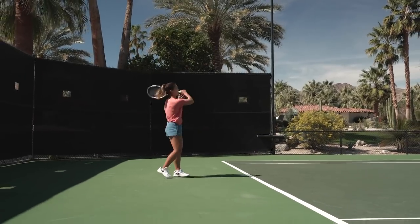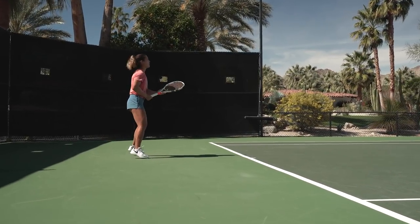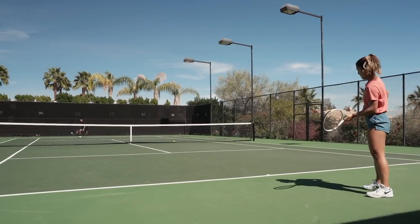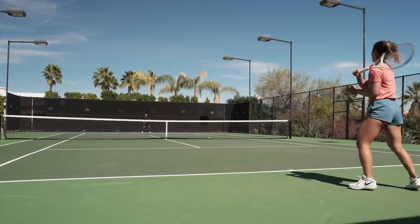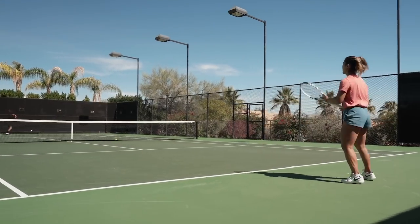My normal tension is 54 pounds, but depending on the machine and air pressure — sometimes when you're in California the air is a little thinner, so I like to go a little tighter. Or if you're in a really muggy area like Florida, I like to go maybe down a couple pounds. It also depends on whether it's colder or warmer. There are so many different factors when it comes to tension.